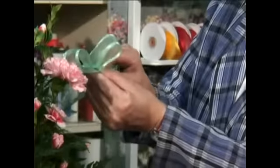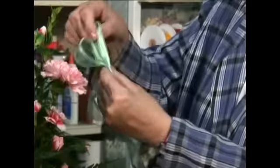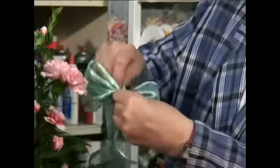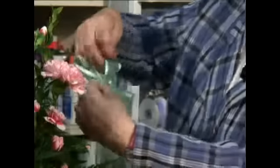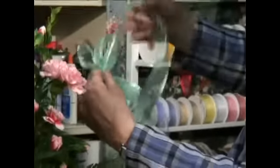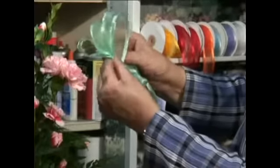Then twist it again and make another loop. Twist it and make another loop. I like to do about six loops, sometimes eight, depending on how much ribbon I have.